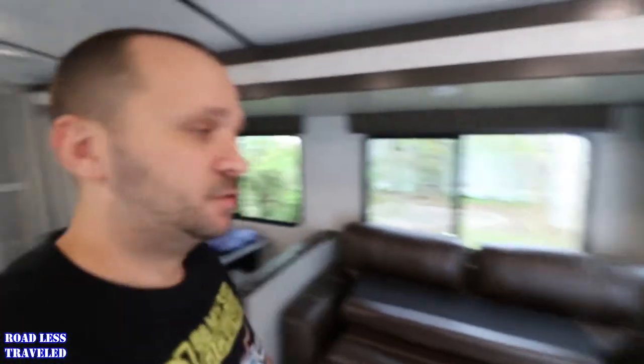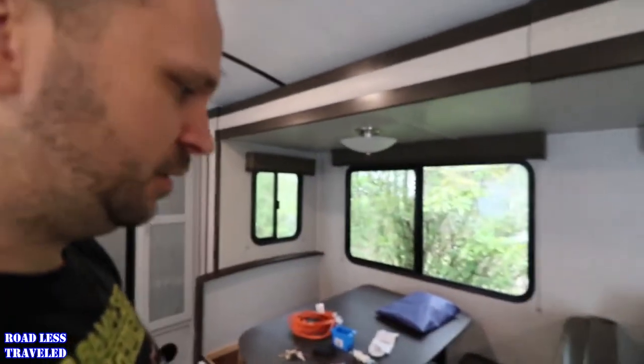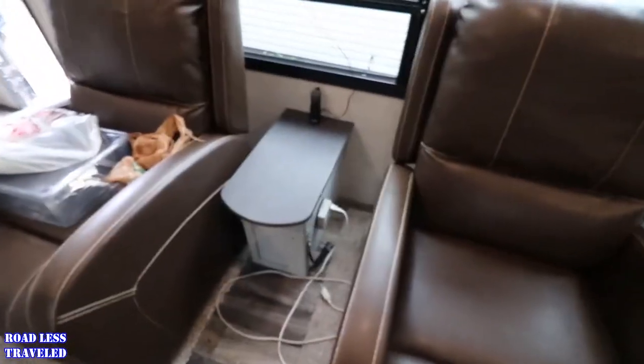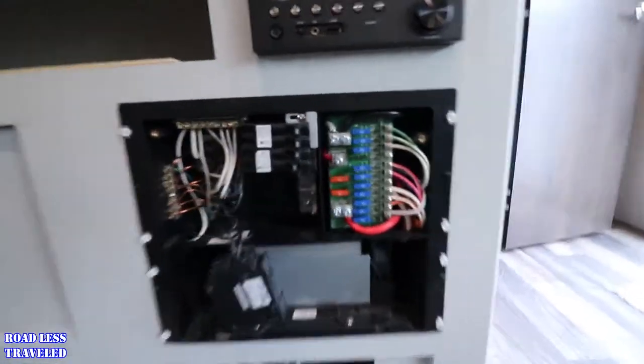So what's going on guys? Today I've got a little project going. Our slide here doesn't have any plugs and we've been getting tired of having to plug in stuff over at that outlet and having an extension cord run across the floor. So what I'm going to do is install another breaker because there's room here for it.